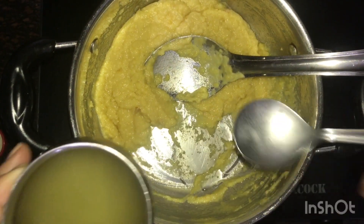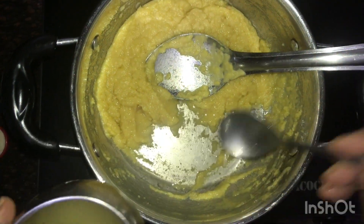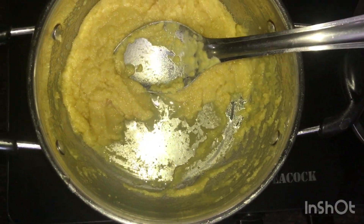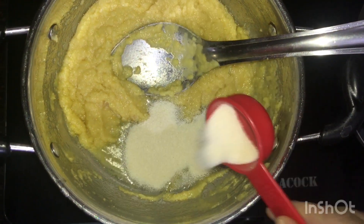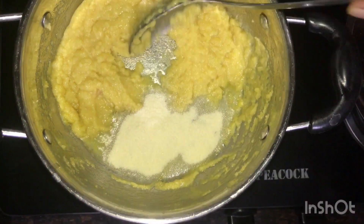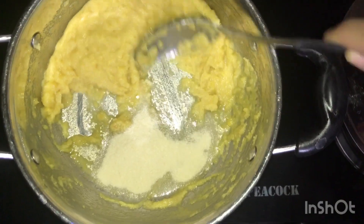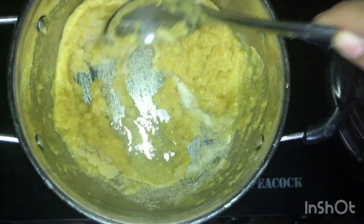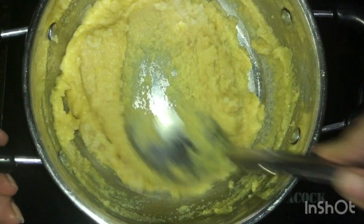At this stage, make way for 2 tbsp of ghee, then add 1/8 cup of suji and mix well. Keep mixing until you get a consistent, smooth texture.